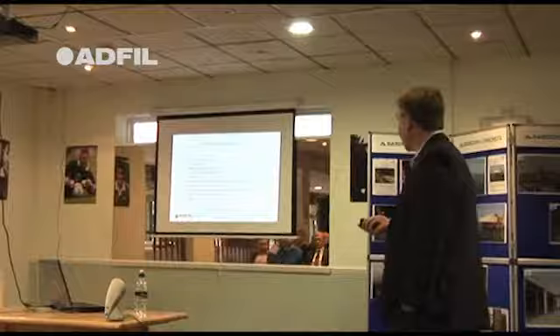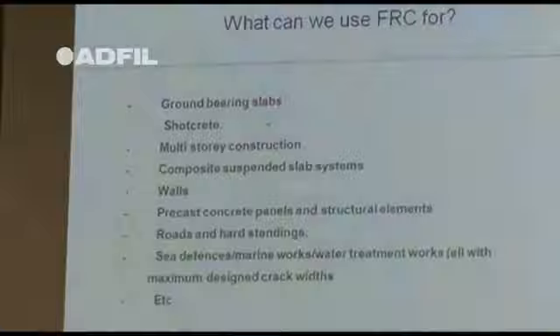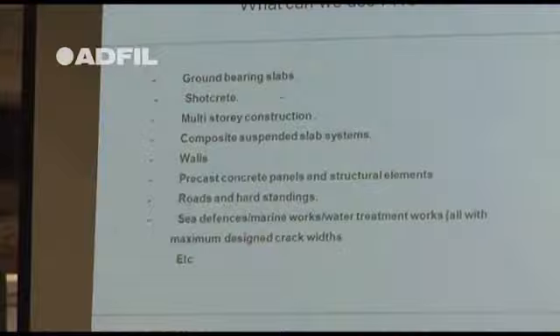Areas where we can use fibres include ground bearing slabs — which can replace mesh, but it must be ground bearing. As a company we will not support the use of our macro fibres in piled ground. Anything unsupported or where you've got to span big gaps, macro fibres will not work. Some people say it will, but we won't say that.